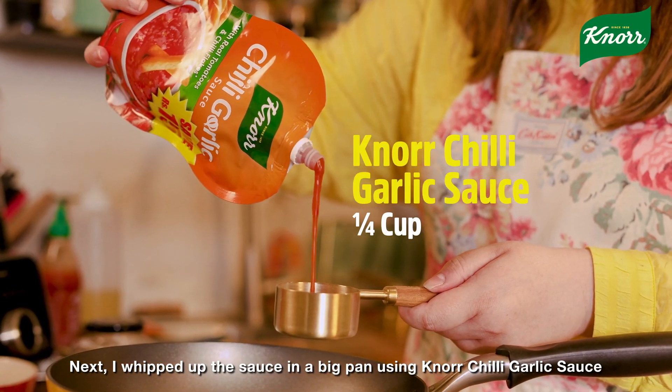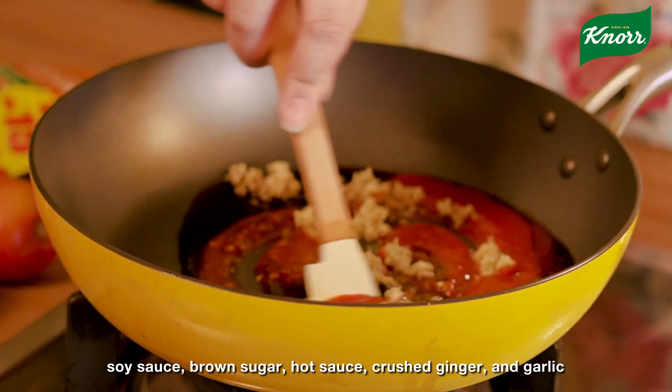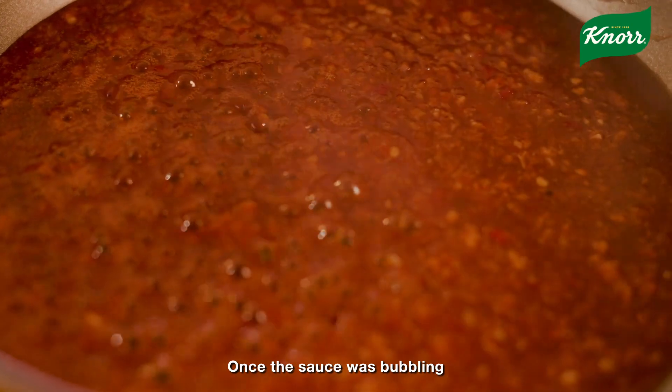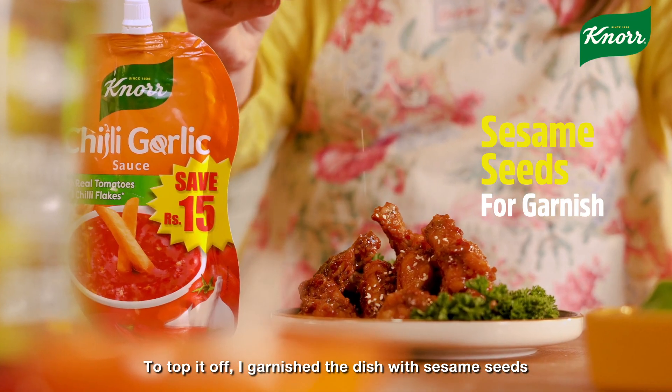In a big pan, combine Knorr chili garlic sauce, soy sauce, brown sugar, hot sauce, crushed ginger, garlic, and garlic sauce. Then coat the fried wings in this bubbling sauce. Dish out and garnish with sesame seeds.